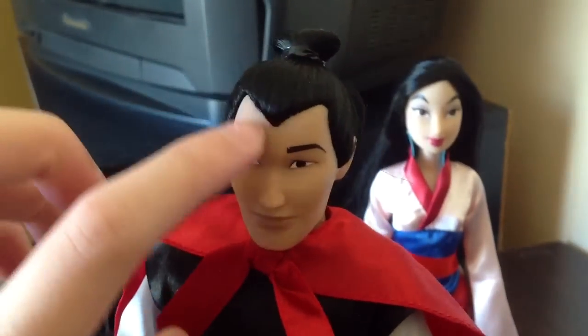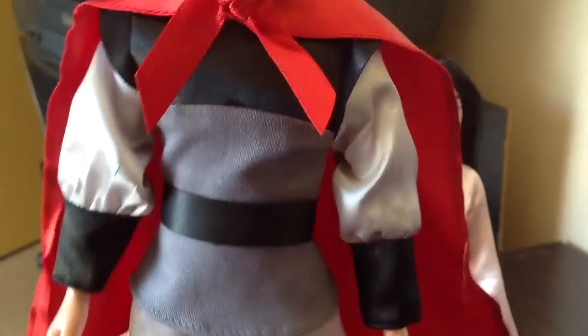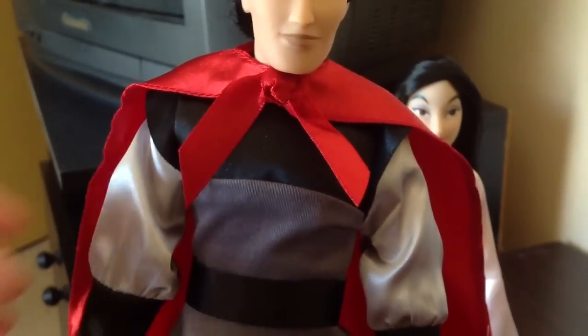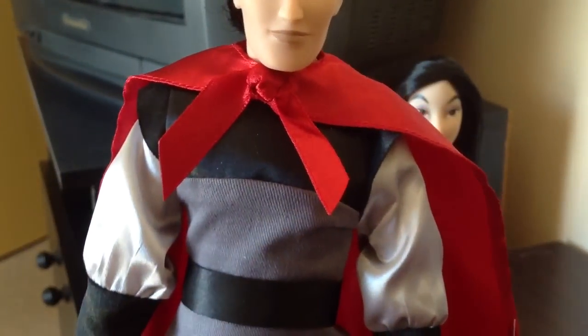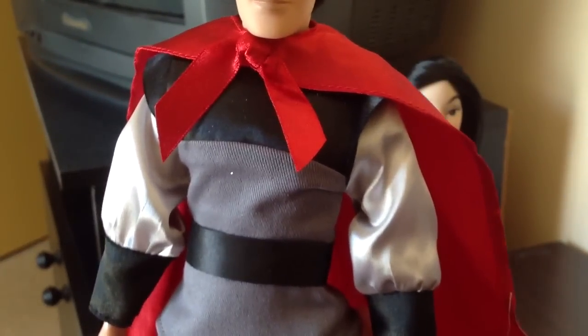Something I also really like is how they did that V there — I think that's really awesome. Costume wise, Shang has a brilliant costume. He's dressed in his army clothes. He has a kind of shielded vest, which is actually material. I would have preferred it to be a soft plastic — I think that would have been really cool.